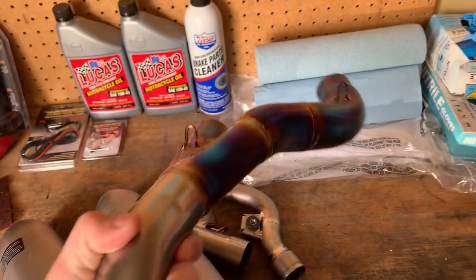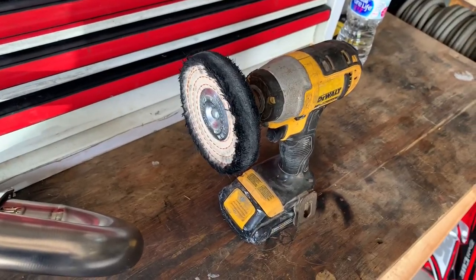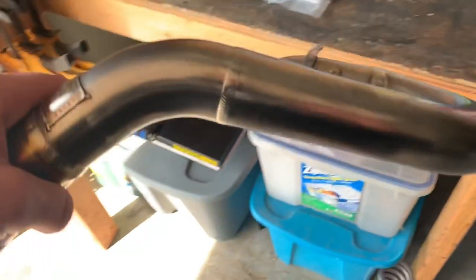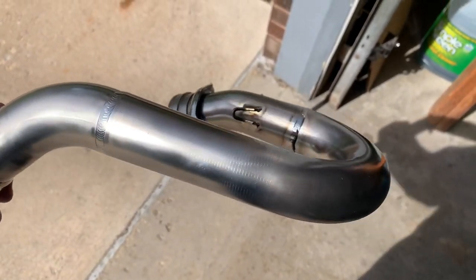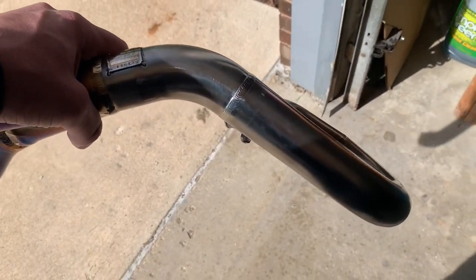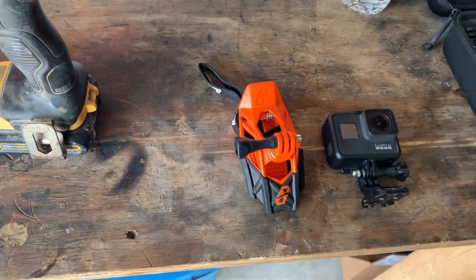I spent a little time last night turning this thing in different colors for you, so you can kind of see and compare the difference. I'm going to show you how to do this part. You get the buffing wheel and the drill. The mother's mag and aluminum polish is what I'm going to use here, but usually I use a rouge stick because it makes it a little bit shinier, a little bit more of a mirror finish. I got my GoPro Hero 7 and my Dango Designs clip, because otherwise I wouldn't be able to film it — I just got two hands.